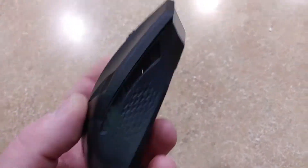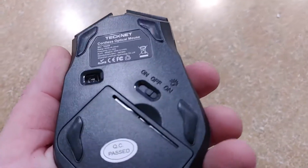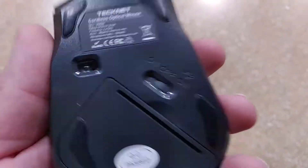Hey guys, what's up? It's a pretty nice little gaming mouse I got here. It's pretty nice. On and off button down there.